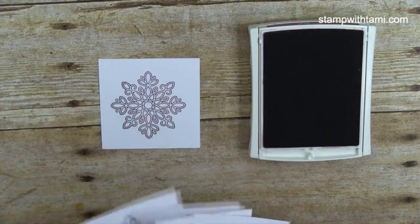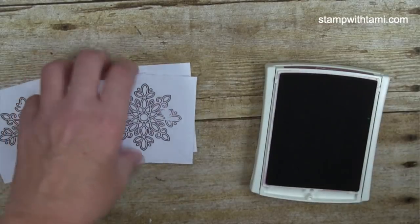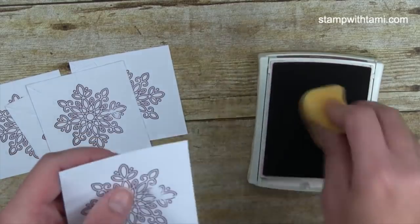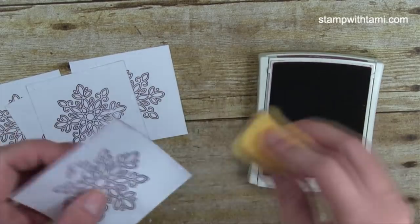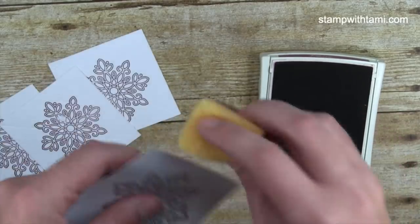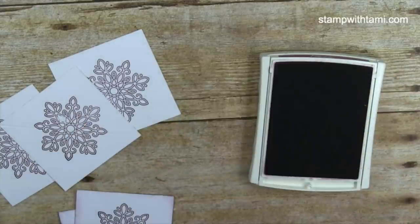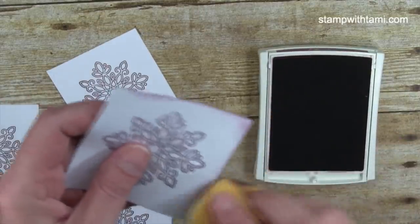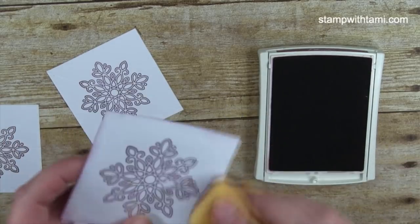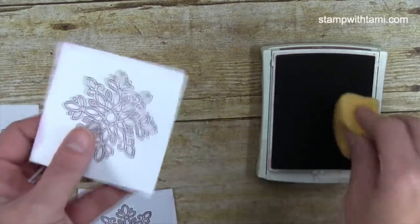I've stamped the snowflake in the center of all five scored sheets. I also like sponging the edges — it looks super cool. I'm just sponging the edges with the same ink; I would have used Fresh Fig but since I grabbed Razzleberry, that's what we're using. We're just gonna pretend it's Fresh Fig!